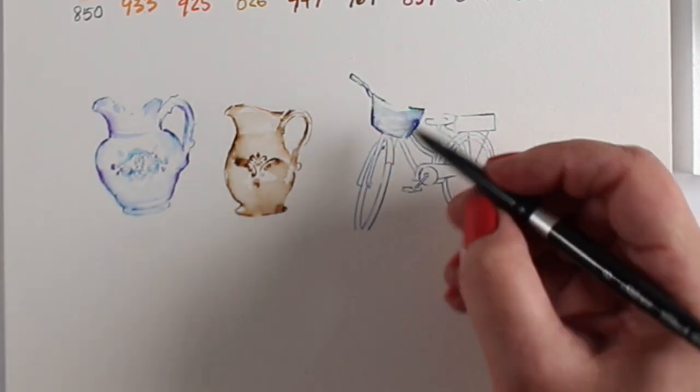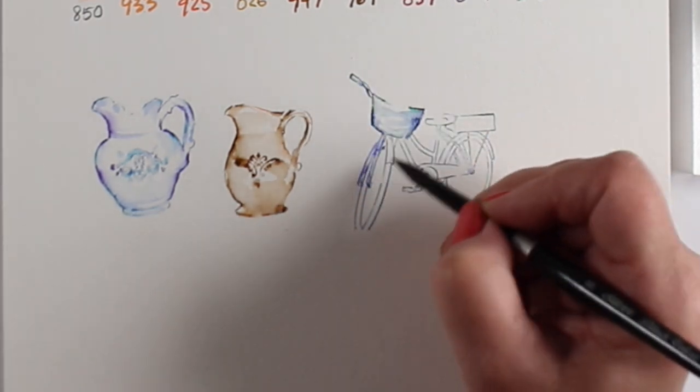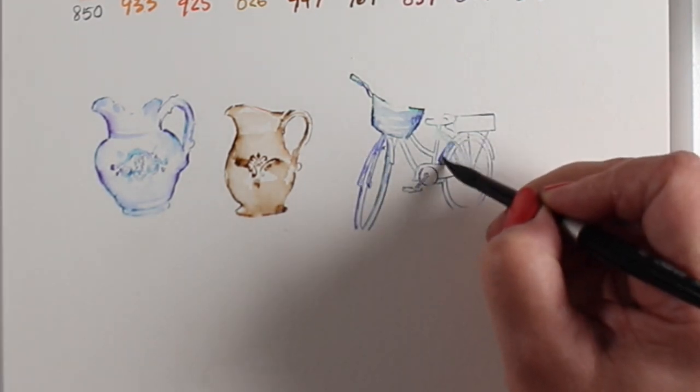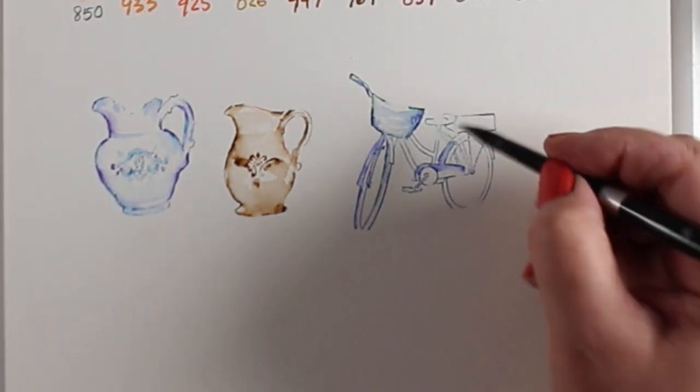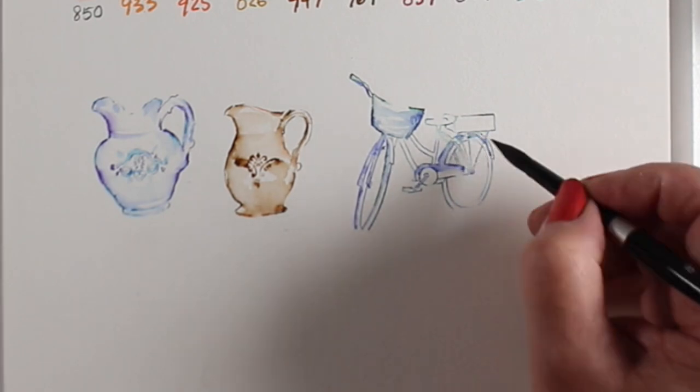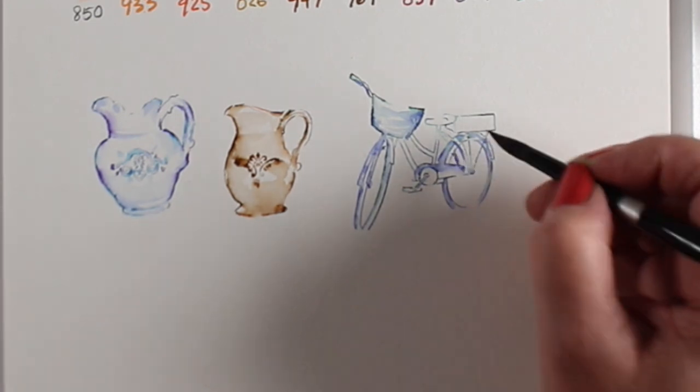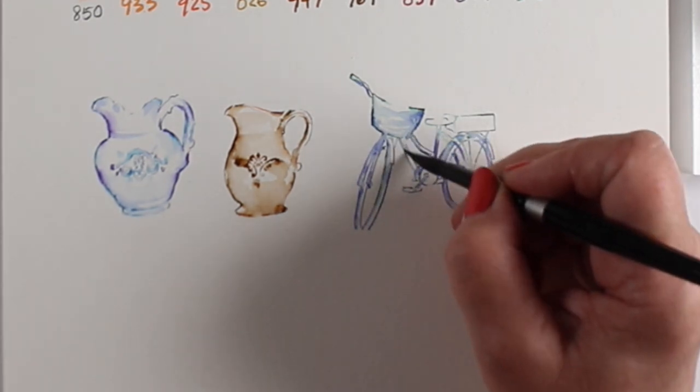You can see I stamped the center design on top of wet paint and it blurred out a lot more. I'm going to stamp all the rest of these, but I won't show you the coloring-on-the-stamp part since you've already seen that. If you want more detail on that technique, you can watch any of my Art Impressions watercolor tutorials — I have a huge number of them.